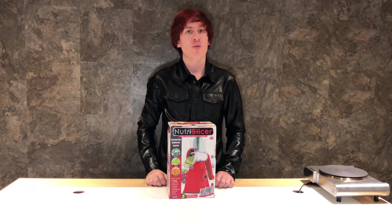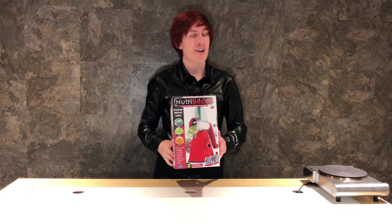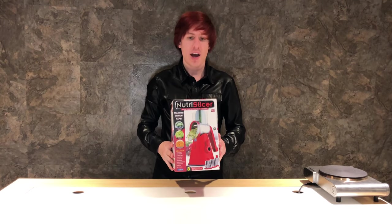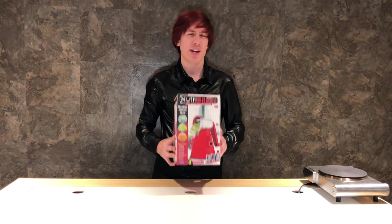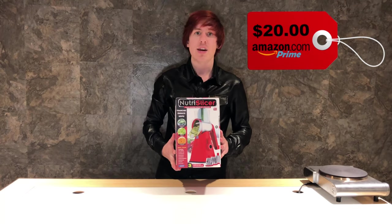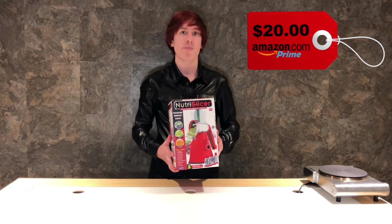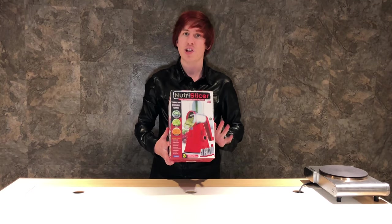Hello you guys and welcome back to another episode of Try This. Today I have the NutraSlicer, a very highly requested product. I went to Walmart but decided to go on Amazon instead. At the time of filming it was $20 with Prime shipping. I do have a link down below in the description box if you'd like to purchase it. Please click that link.